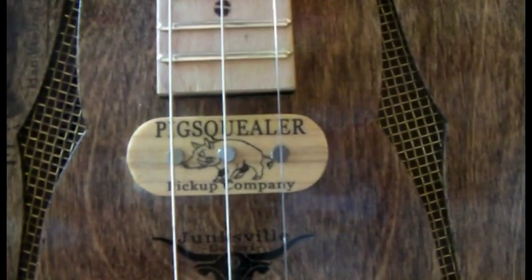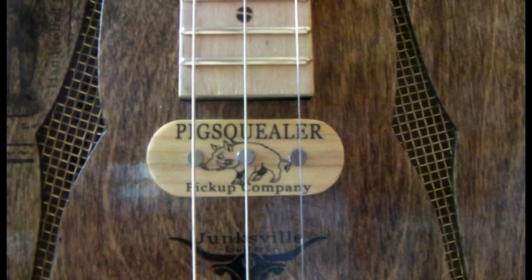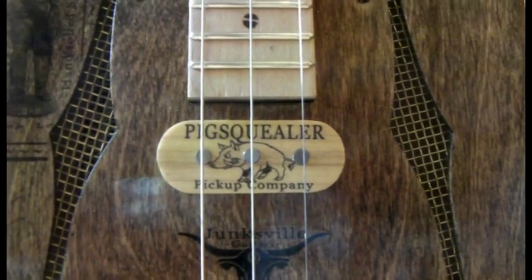We've got a pig squealer pickup there by the neck. On my homemade sewing machine winder I got seven and a half thousand winds on that. It's a really nice punchy pickup, does sound good that one.